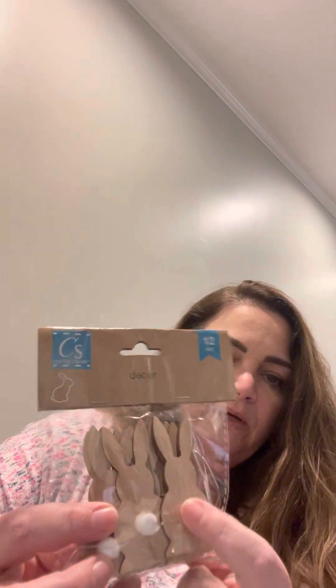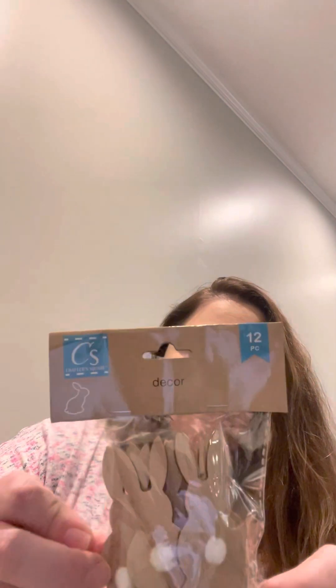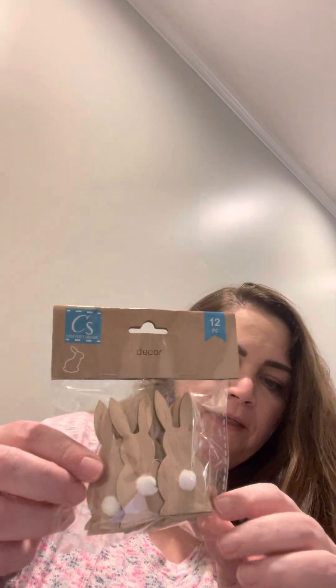I also got wood bunnies — they're the bunny butt style. I thought these would be cute to paint in different colors and designs for DIYs. You can put them on signs, use them in tiered trays — lots of different projects. They come in a pack of 12 and are pretty small.